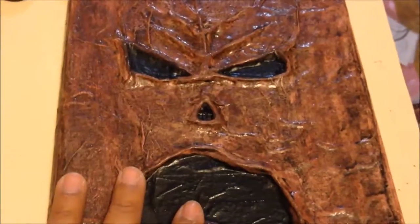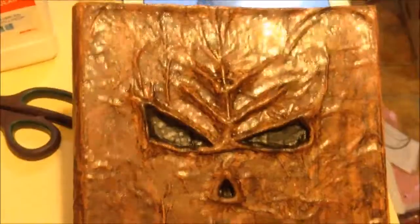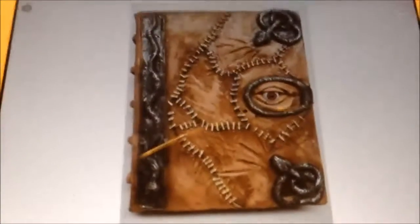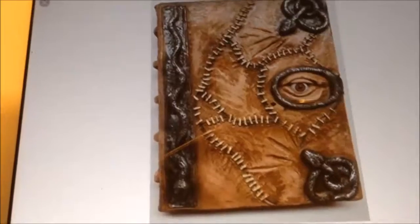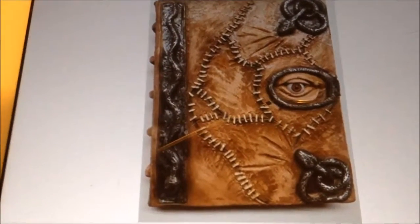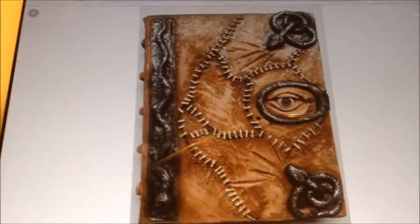I want to practice before I make his Necronomicon cover. I'm happy with how mine turned out — all the crevices make it look like skin — but I want to practice more. So I'm going to work on the sister book: the spell book from Hocus Pocus. I consider it a sister book to the Necronomicon Ex Mortis because it also looks like it's bound in human skin. Hocus Pocus does have horror elements, especially the beginning where the Sanderson sisters suck the life force out of a kid.